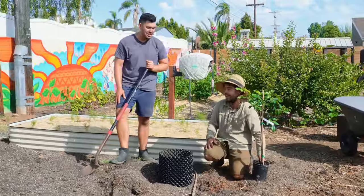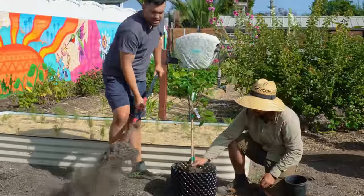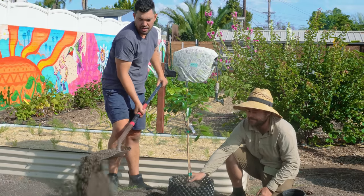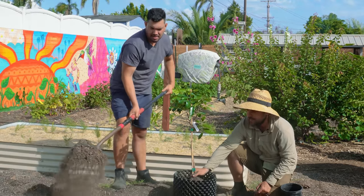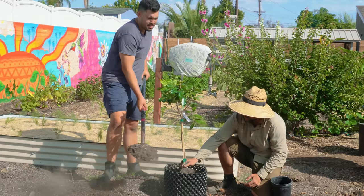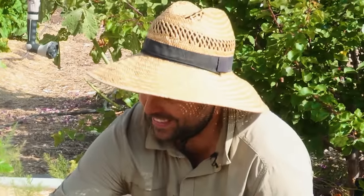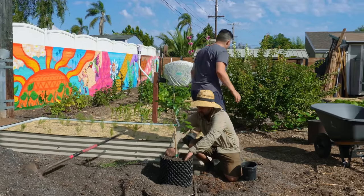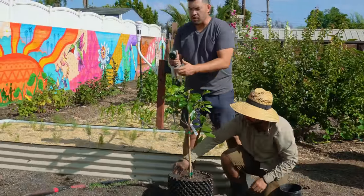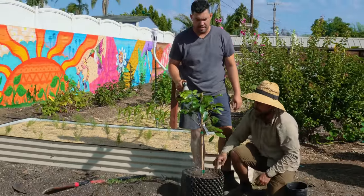We're using a standard raised bed mix — not ideal, but we have a pile of it and you should use what you have. It has a little compost, which is nice. We'll hit it with some water and put it back in the nursery for now. Let us know in the comments where you think we should plant it on the homestead, because we're a little strapped for ideas right now.